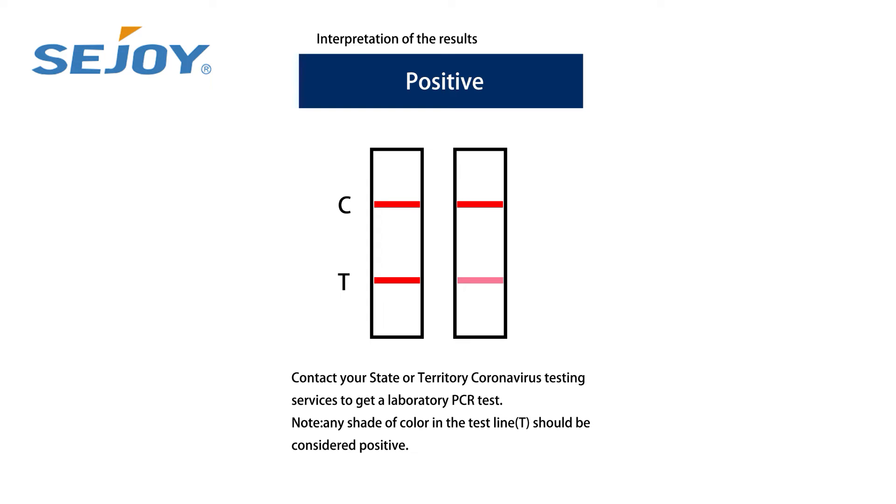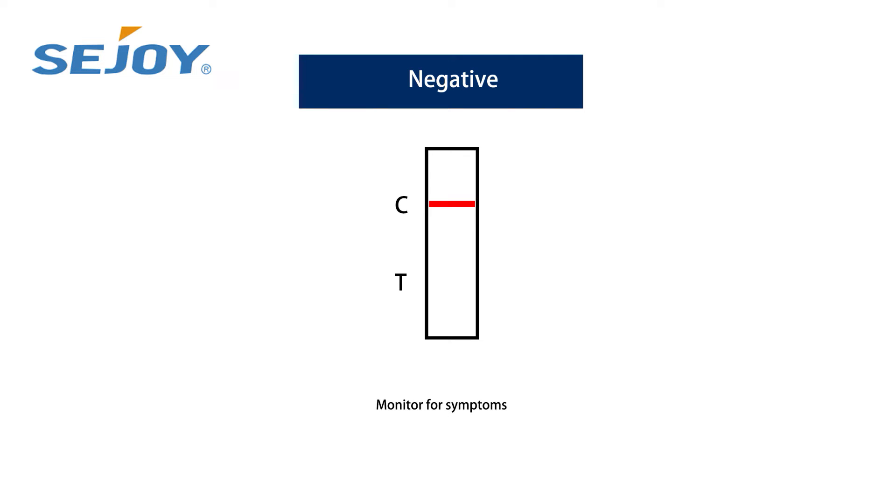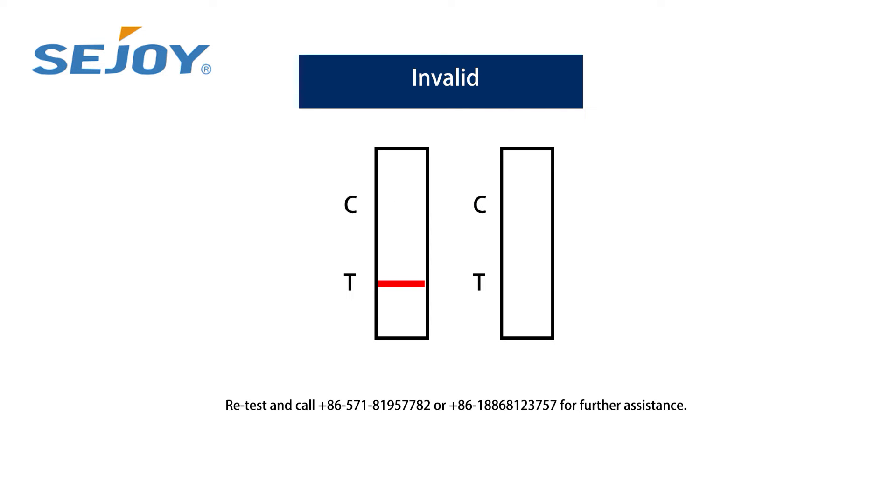In case of a positive test result, contact your state or territory testing services to get a laboratory PCR test. In case of a negative test result, monitor yourself for symptoms. Re-test and call +86 571 8195 7782 or +86 188 6812 3757 for further assistance.